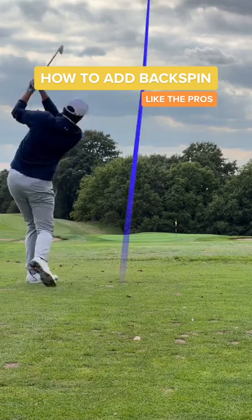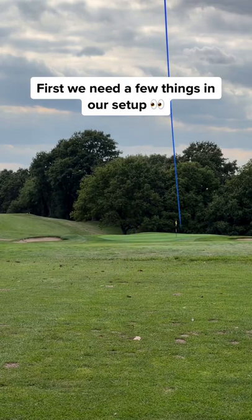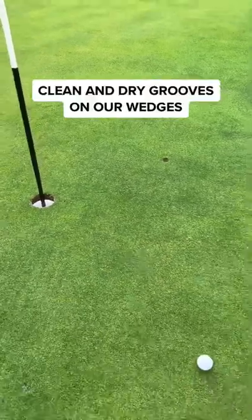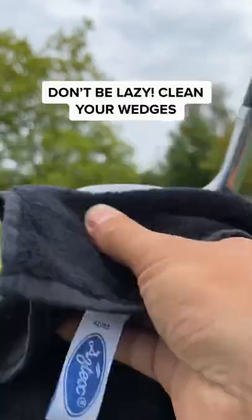How to add backspin like a pro. First, we need a few things before we start. Number one, we need clean, dry grooves on our wedges. No water or mud should be on the surface. This is key.